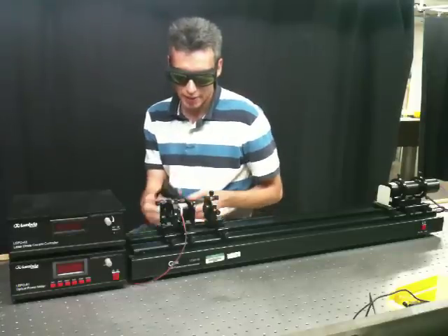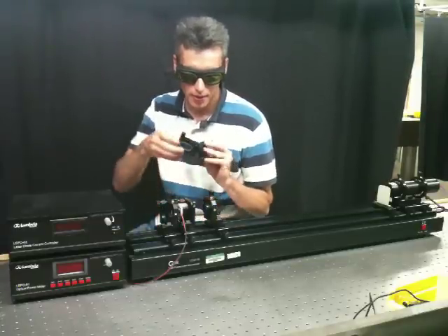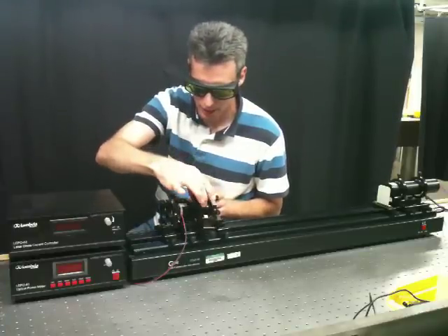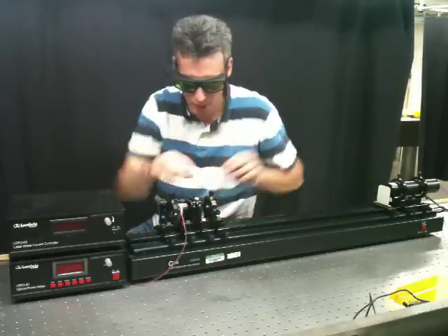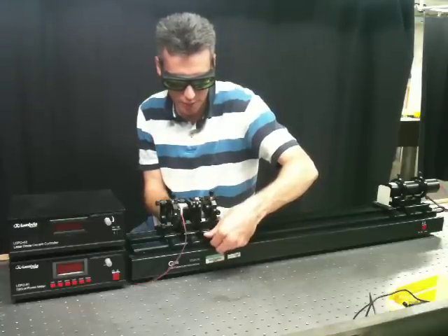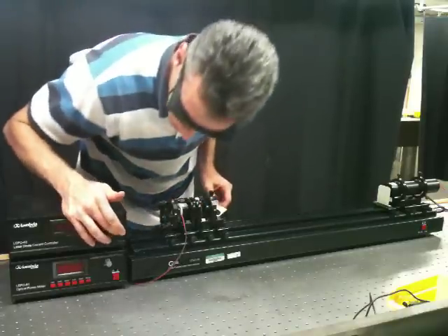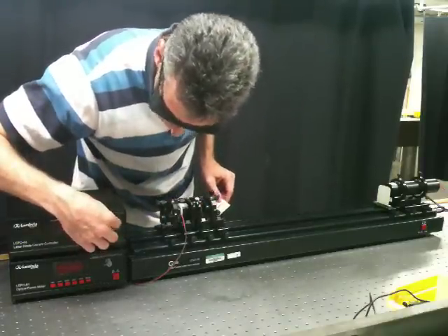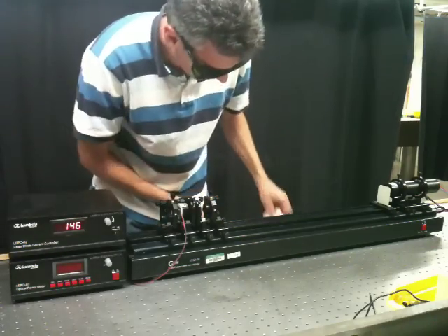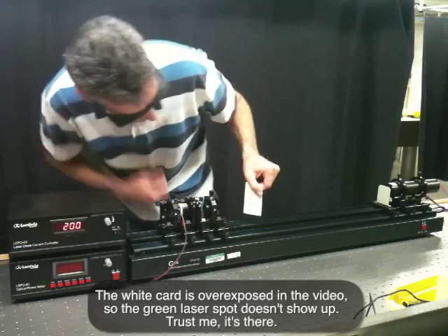If you wish to observe intra-cavity frequency doubling, you can use this KTP crystal. And if you've left yourself enough space in the cavity to insert the crystal, you should be able to place it in, lock it in, turn on your laser, and with minimal adjustment, have green light coming out at roughly 532 nanometers. At this point, I no longer need the fluorescent card to see the spot.